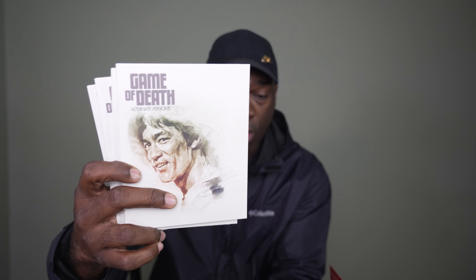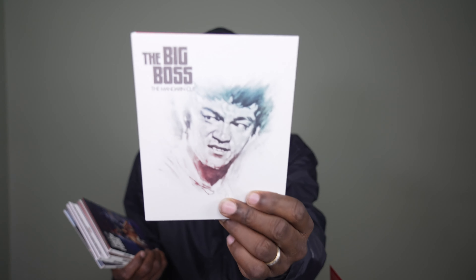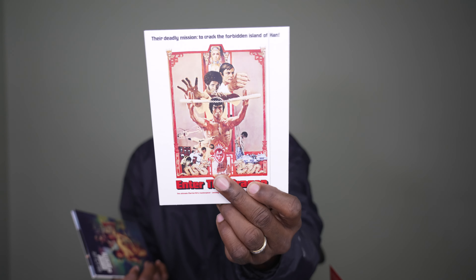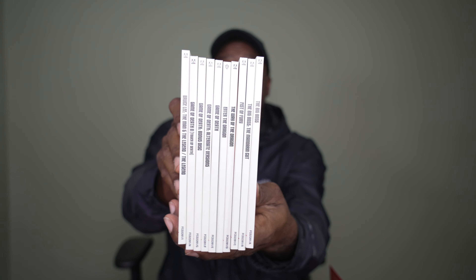Game of Death Alternate Versions are on Blu-ray. What you're getting on 4K Ultra HD is The Big Boss, The Big Boss Mandarin Cut, Fist of Fury, and The Way of the Dragon on 4K. Enter the Dragon is a limited edition Blu-ray because we get that Warner 4K coming up in August. Game of Death is on 4K Ultra HD. These alternate versions of Game of Death as well as The Man and the Legend are on limited edition Blu-rays. So these are your 10 folios that you get with this amazing Arrow set.